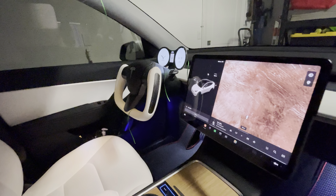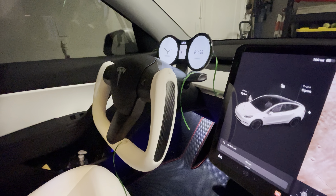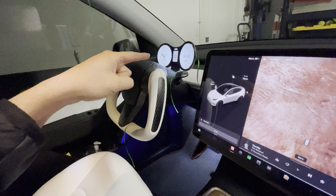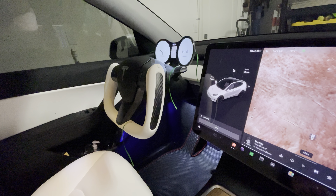Hey everyone, how's it going? So I'm in my Tesla Model Y here with the top-fit instrument cluster display that we reviewed in a past video, and a few viewers asked how much airflow does it block when you have the AC or heater on, because that's a huge concern for a lot of people that are interested in this instrument cluster.